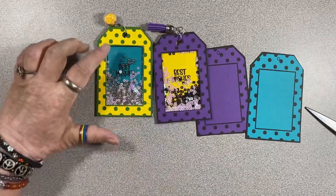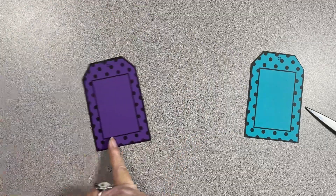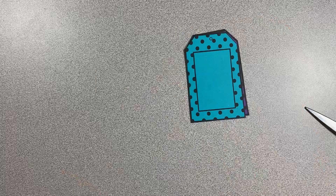So I have the purple, the purple with the yellow, and the yellow with the teal. Now I'm going to do the teal with the purple, but I think I'm going to do the teal on top — that seems right.